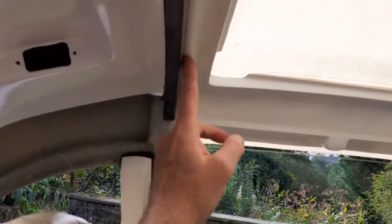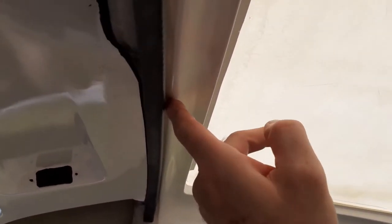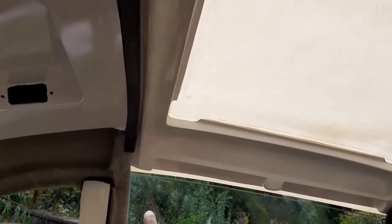It's important to note that the rubber should be sitting nicely behind the contour of the inner section. If there's any fouling then something's not right.